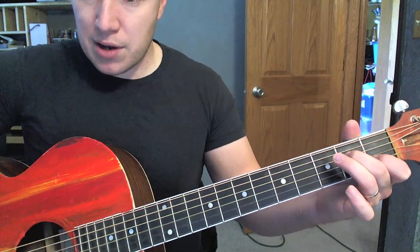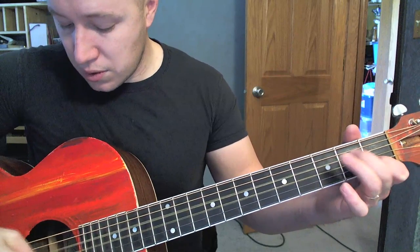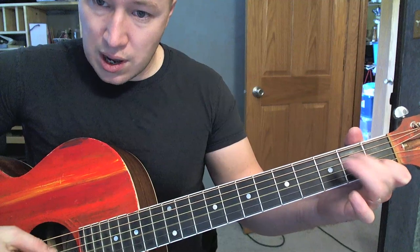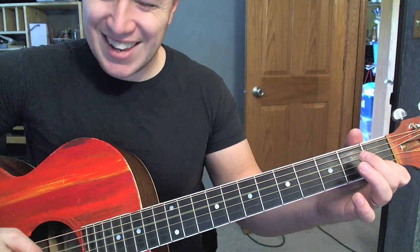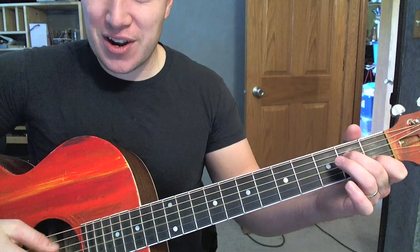A minor — same deal. Hammering on, off, hammering on, getting the third string open underneath it.